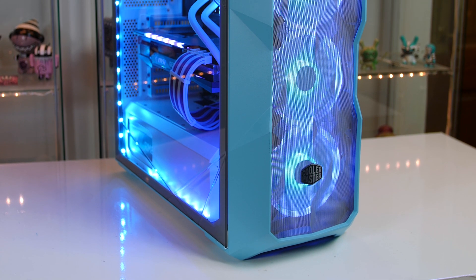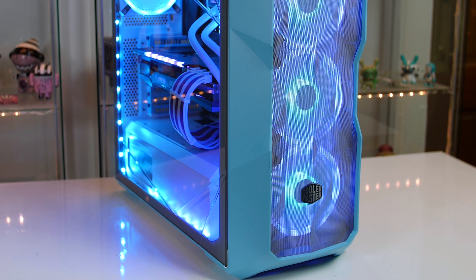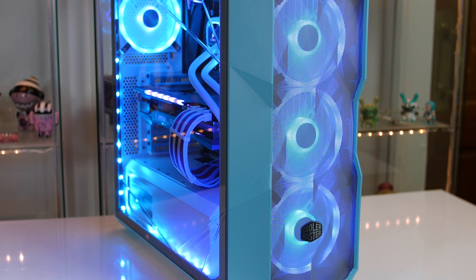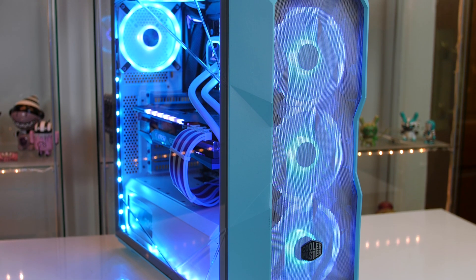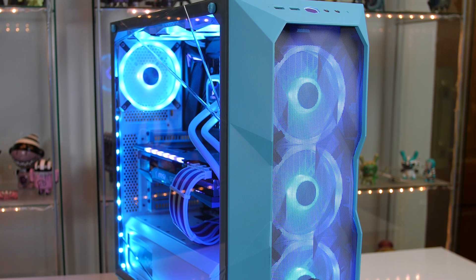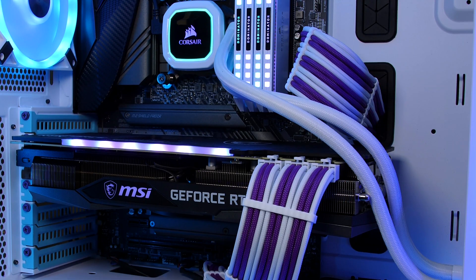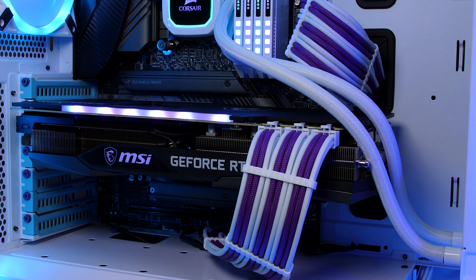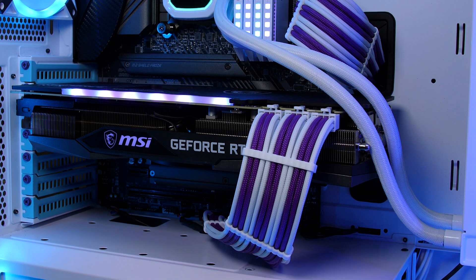Just before we get into the benchmarks, other items I have used in this build are the Corsair QL120 fans, a Samsung 1TB 970 Evo Plus M.2 along with two 1TB Crucial SSDs, and last but not least to keep with the theme we have these awesome braided cable extensions from ModTech Customs.